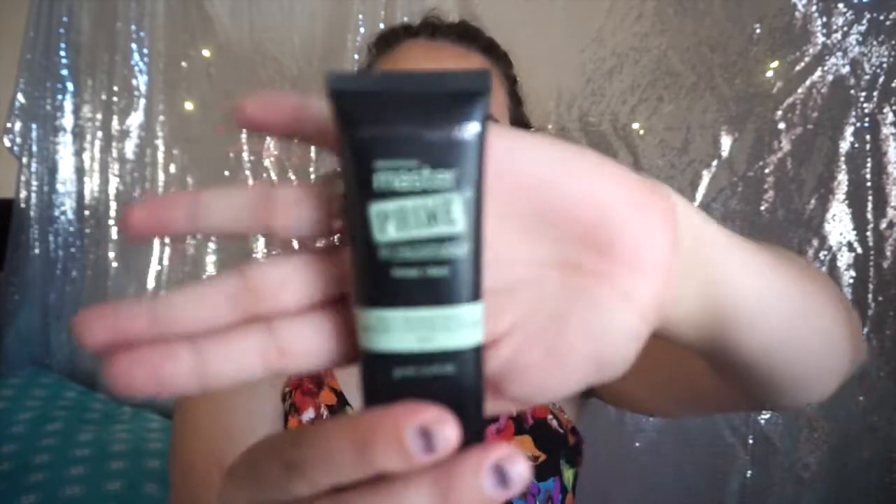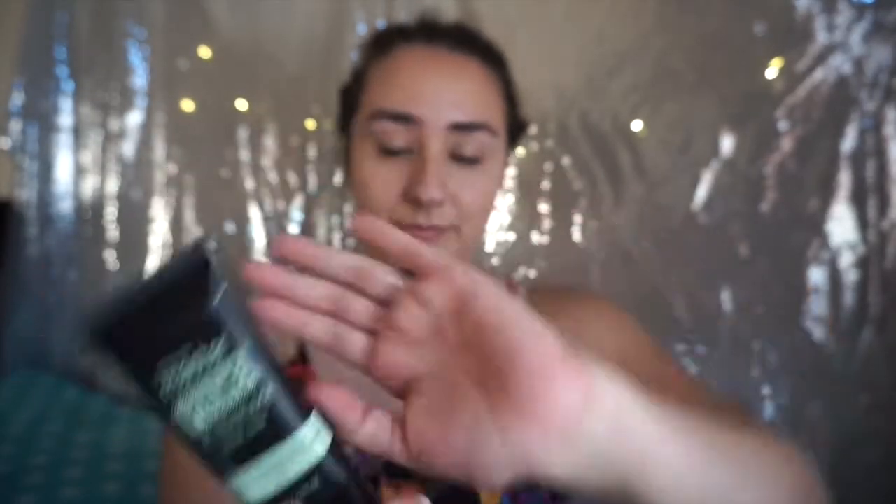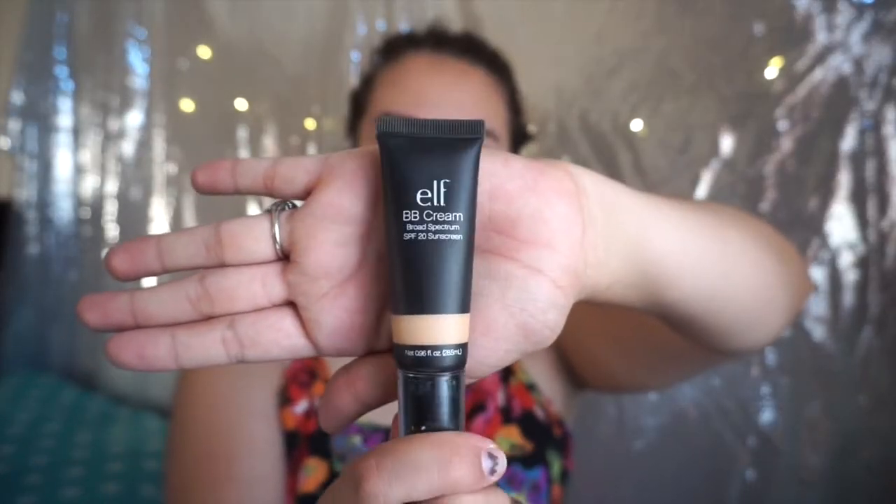Hey guys, welcome back to my channel. Today I'm going to be doing a drugstore everyday makeup tutorial. Starting off with the Master Prime primer — this one is to conceal any redness that you have on your face, and I'm just going to apply this all over my face. Then using the Elf BB cream as my foundation.